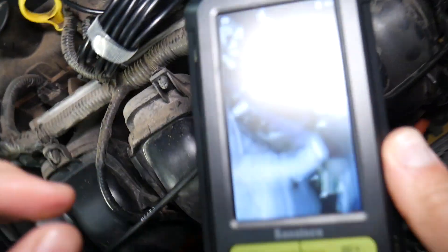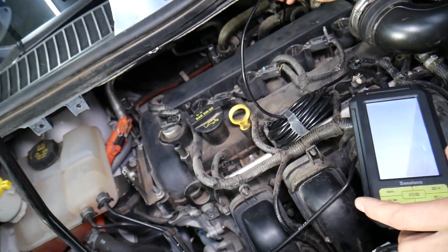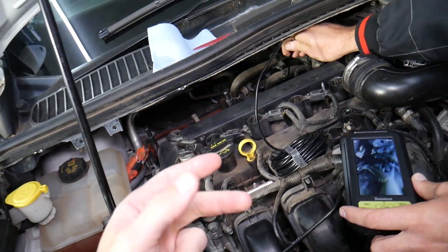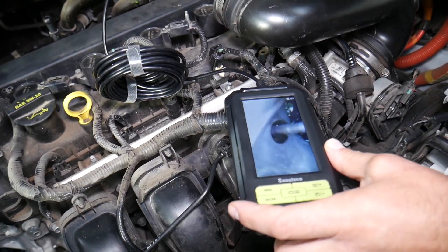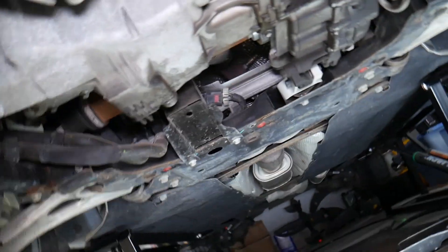It detects how much fuel and air you have and sends that to the engine computer. The engine computer then determines whether it needs to add more fuel or less fuel to maintain a clean-running engine. Then we have the downstream oxygen sensor, also known as Bank 1 Sensor 2, located all the way on the bottom under the vehicle.